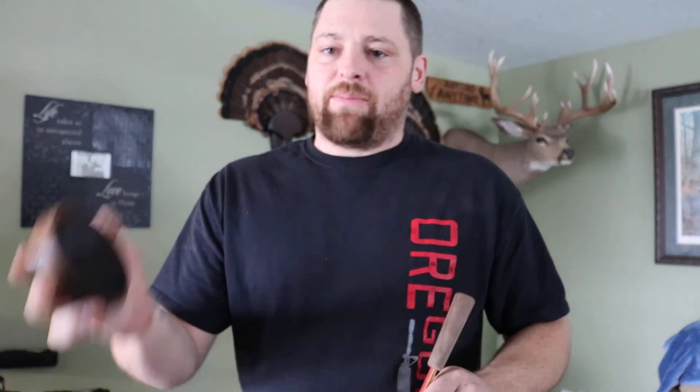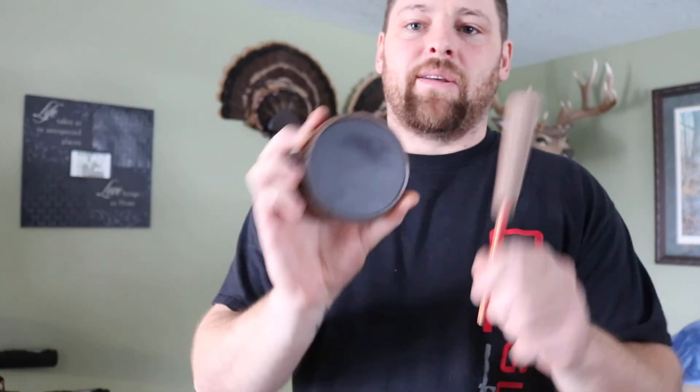Another tip to keep your calls working great all season long is to keep them warm. A slate call, a glass call, aluminum, any pot call — being warm is a key. Keep it in your pocket if you're gonna be talking to a bird off the roost and it's cold in the morning. Once they're cold they're pretty much useless. So keep them warm, keep them conditioned. You're dialed. Good luck in 2021 everybody.